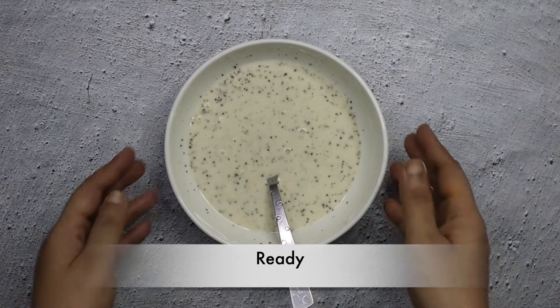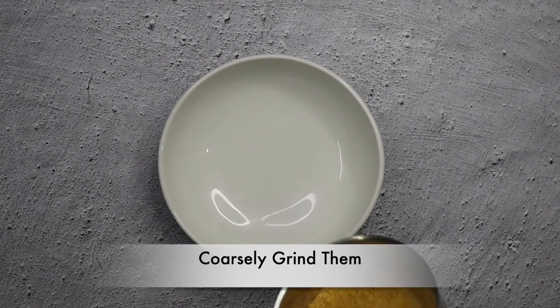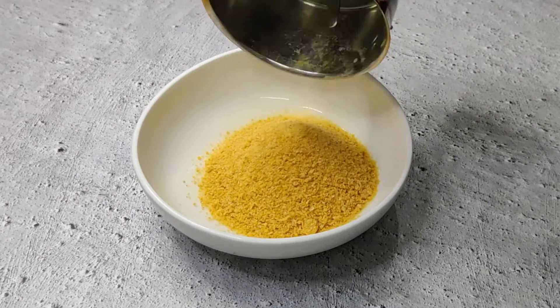Now we will add 1 cup of cornflakes. The cornflakes will be coarsely ground. If you don't have cornflakes, you can use breadcrumbs in their place.